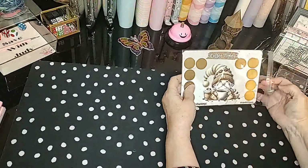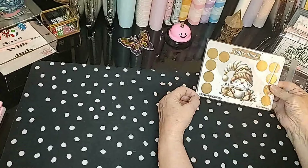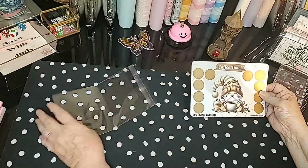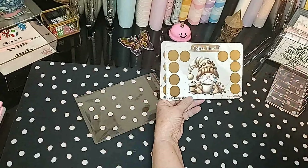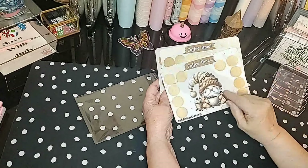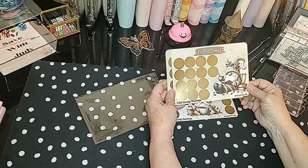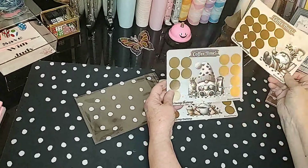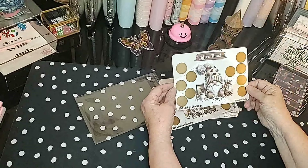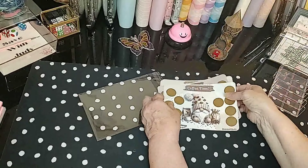I love the little coffee gnome so much. These that I'm getting ready to show you are not in the little card set. This one I just called Coffee Time. This one is a $50 savings challenge. This one is a $100 challenge. And then this one is a $75 challenge, and this one is a $50. So you have two $50s, $75, and $100. They're called Coffee Time.